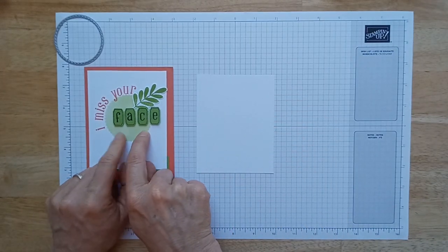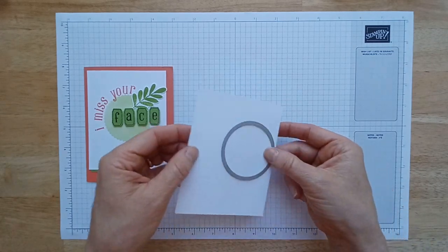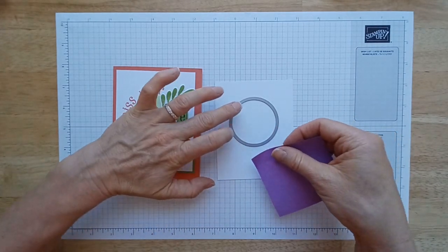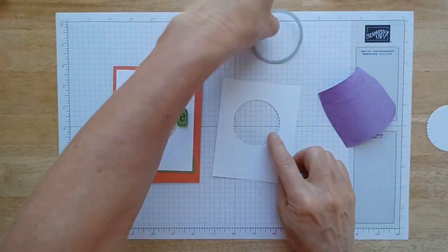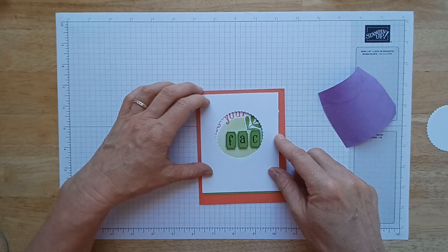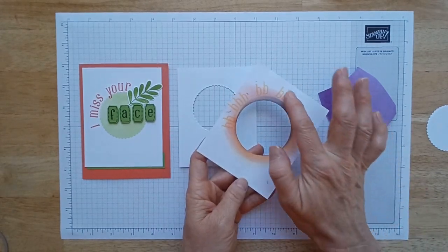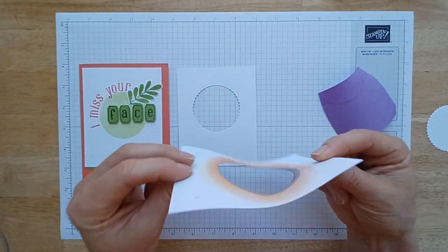We're going to start by creating this colored base. First, create a template you can use over and over for all of these cards — it's four and three-quarters by three and three-quarters, which is the exact size of the card stamped layer. Put it in the middle or up towards the top, stick it down with a sticky note, and run it through your die cutting machine. You're left with a template that protects the card. I'd make it with thicker cardstock, but it still worked for me.